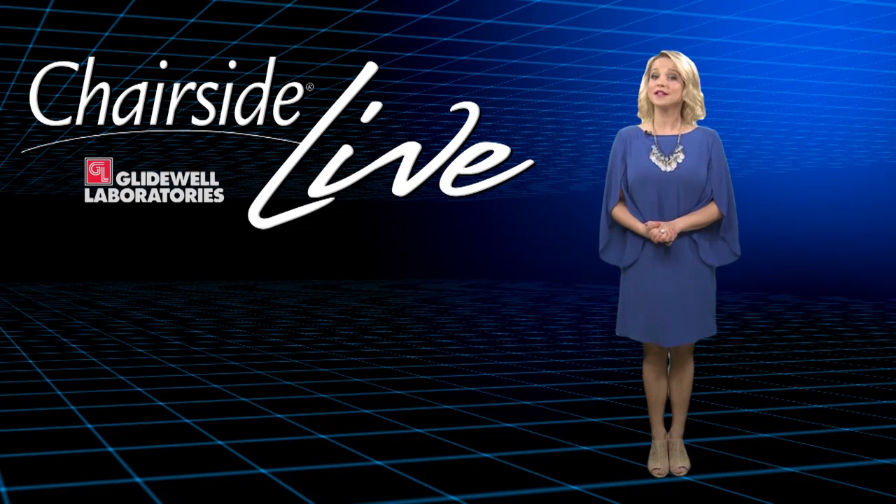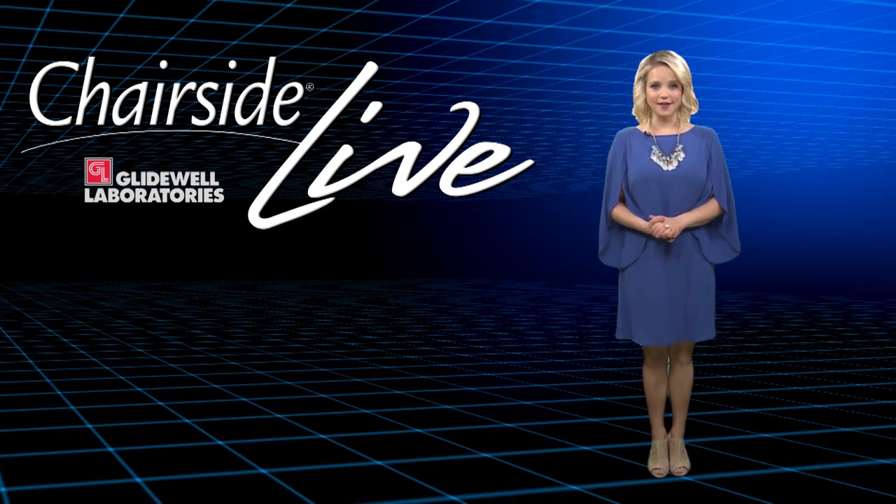Hello, everyone, and welcome to episode 163 of Chairside Live. It's a great show today, so we're glad you're tuning in. In this episode, we're going to take a closer look at our Obsidian Lithium Silicate Ceramic Material. Dr. Bai is discussing a case where he placed screw-retained Obsidian crowns on tooth number 8 and number 9. Then it's time for another Across the Chair segment with our registered dental assistant, Will Schmidt, who is chatting with us today about improving your clinical photography skills.